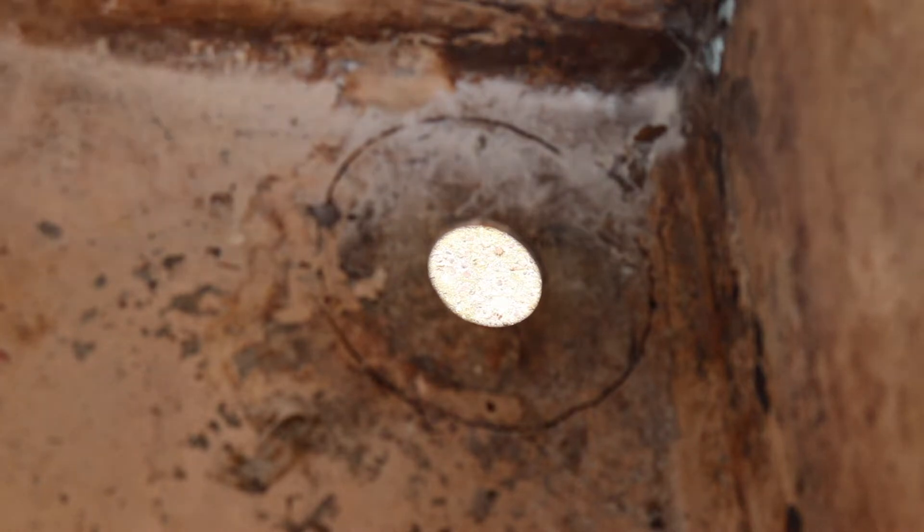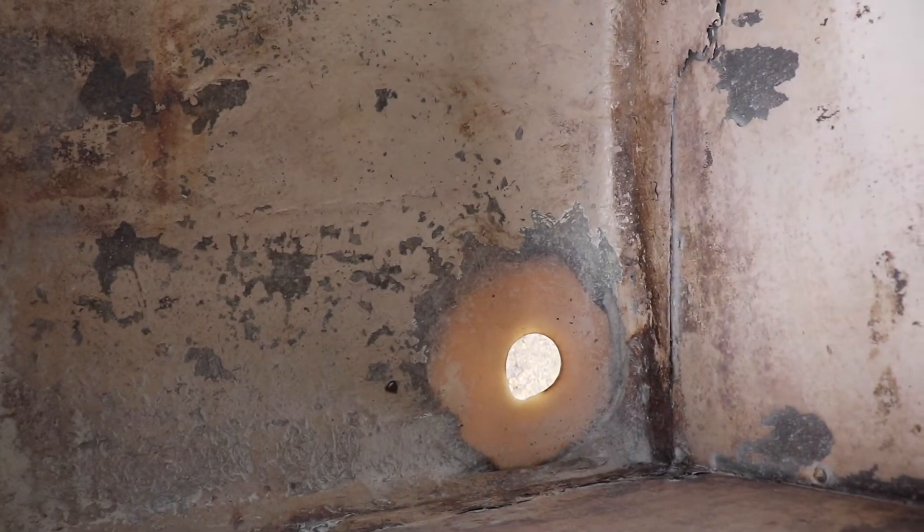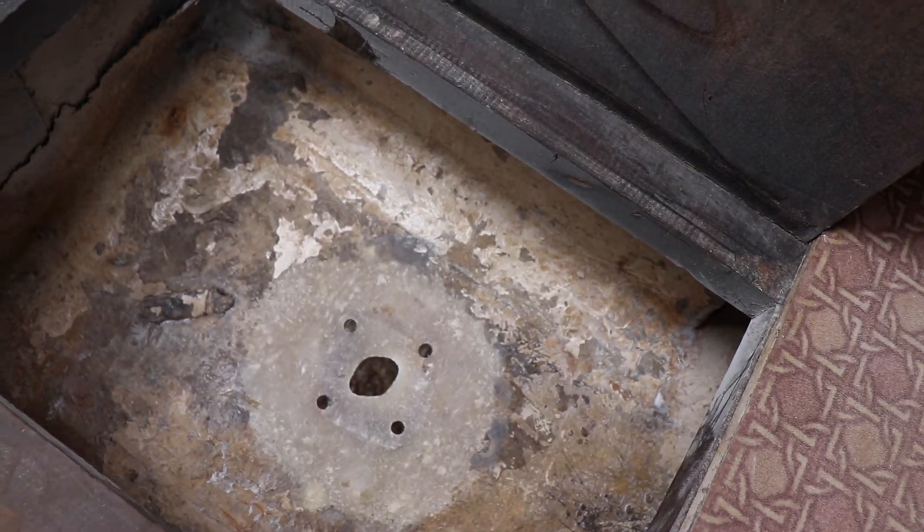I couldn't film whilst I was grinding inside the boat — I think I would have ruined my camera — but I managed to get all the holes ground out from both the inside and outside. Next was to cut the template.